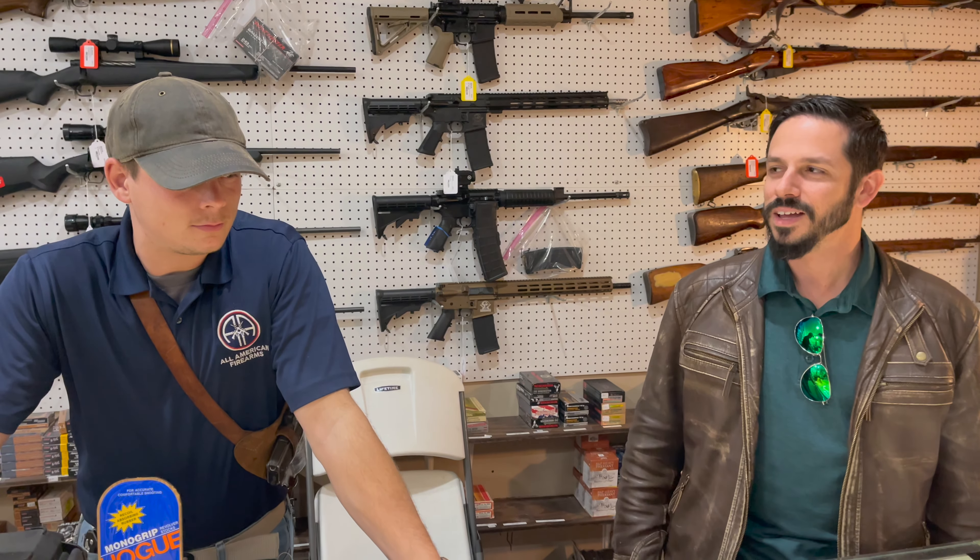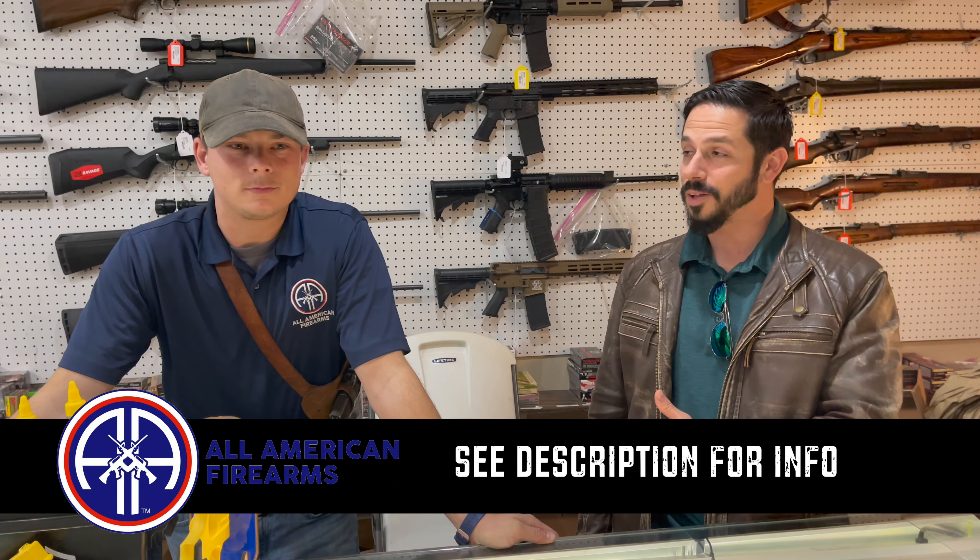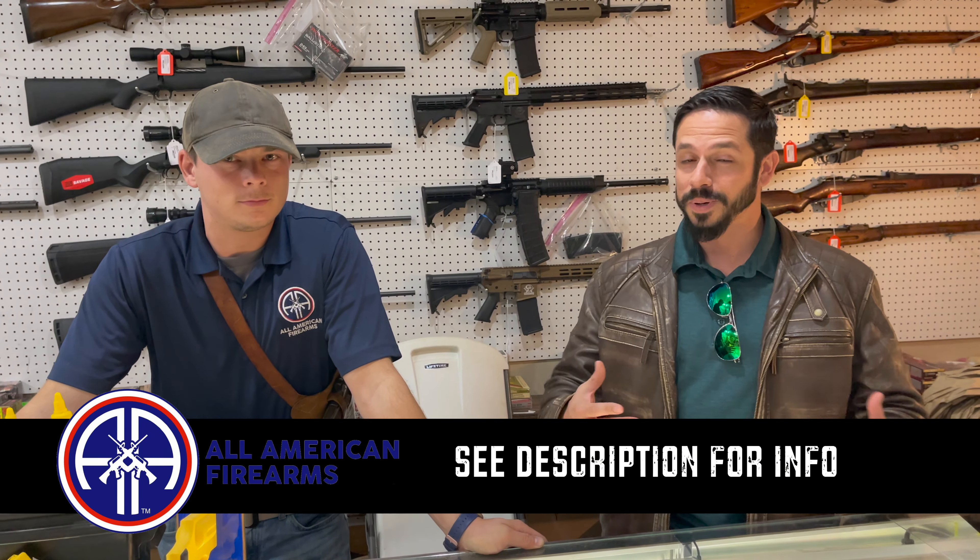Hey guys, Dan here with Battlefield Curator. I'm at All-American Firearms Shop in Aiken, South Carolina. This is my friend John and he works here at All-American Firearms and they're actually sponsoring this video.